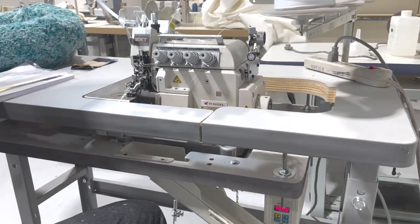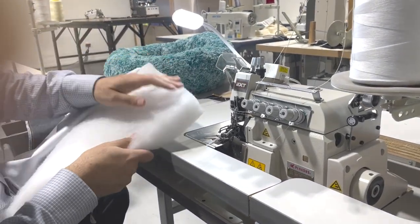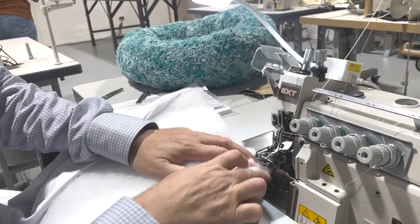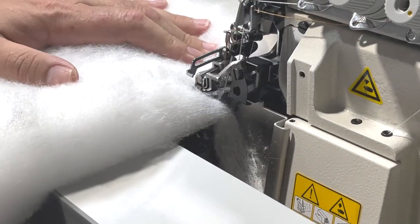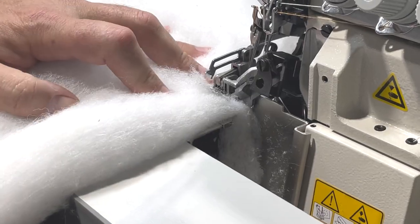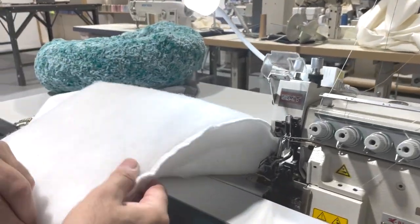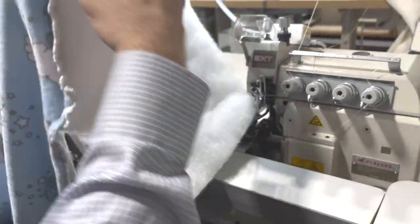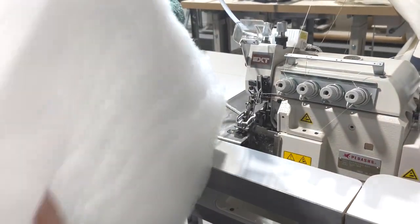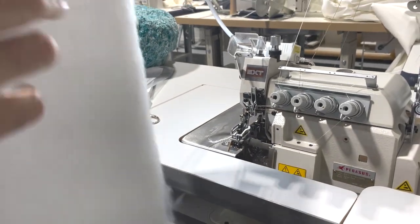Here I already made some samples. What they want to do is get something like this, which is very fat. Look at that — beautiful! This is two-thread and this is the safety stitch, two-thread.